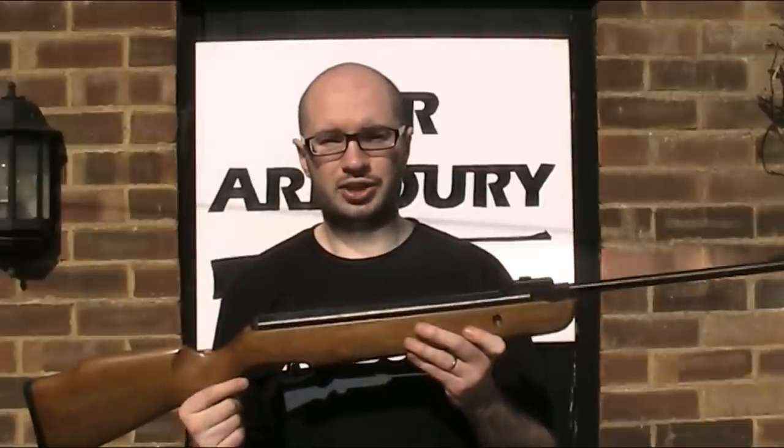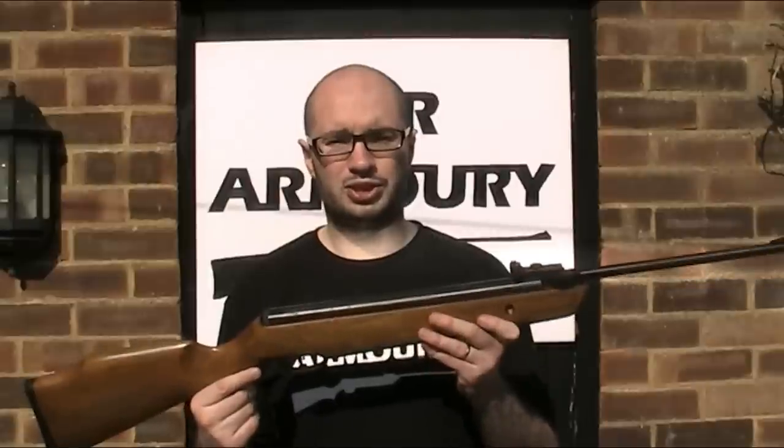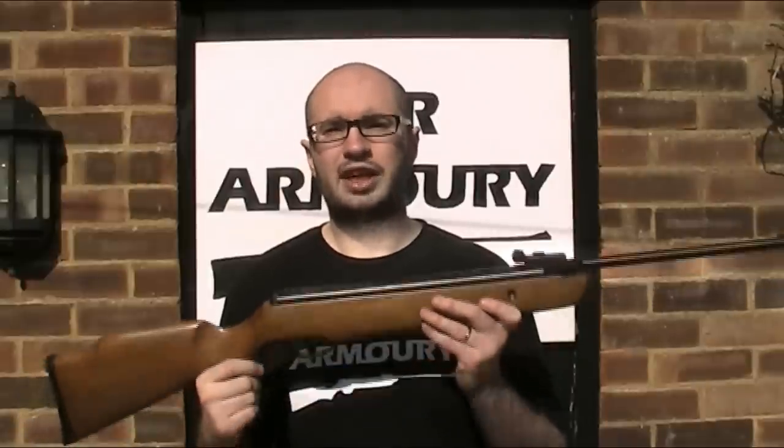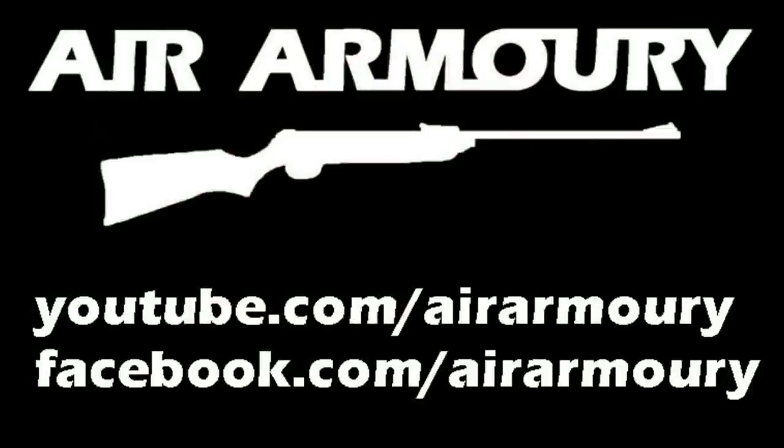I hope you found this video useful. If so, be sure to like, comment, and subscribe to The Air Armoury, and until next time, keep your arms in the air.